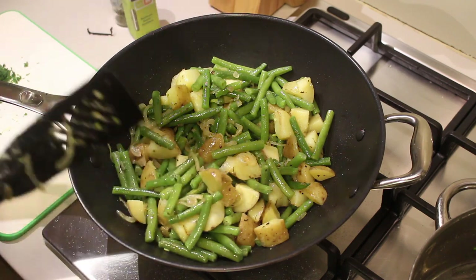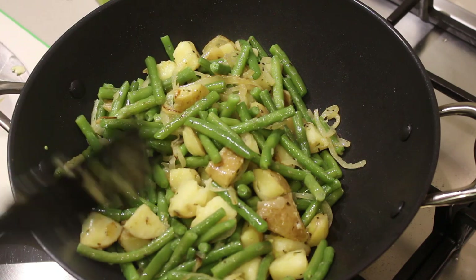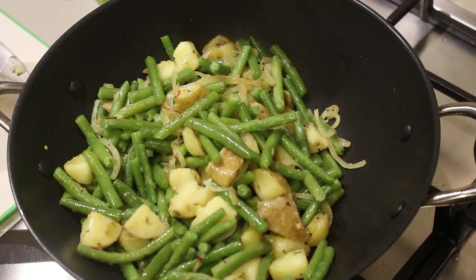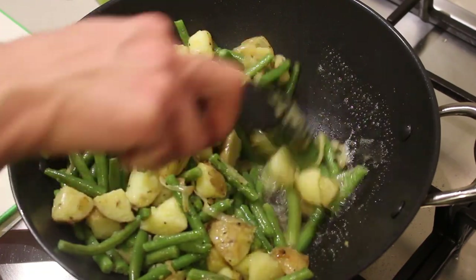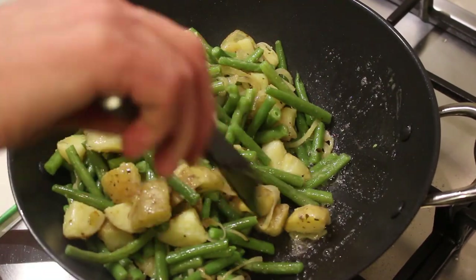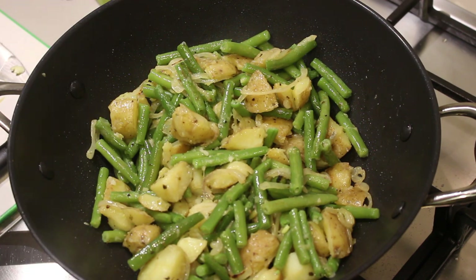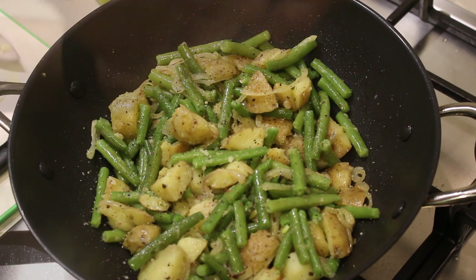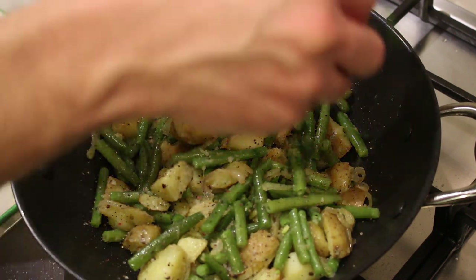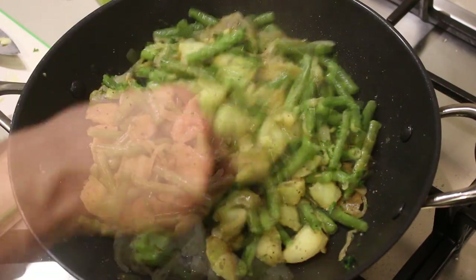Turn down the fire to medium-low and let it fry for about two minutes. When it's almost done, add a little bit of butter, let it melt, and give everything a good stir. Turn up the fire and season with some salt, some pepper, and finally some parsley. Give that a final stir and it's done.